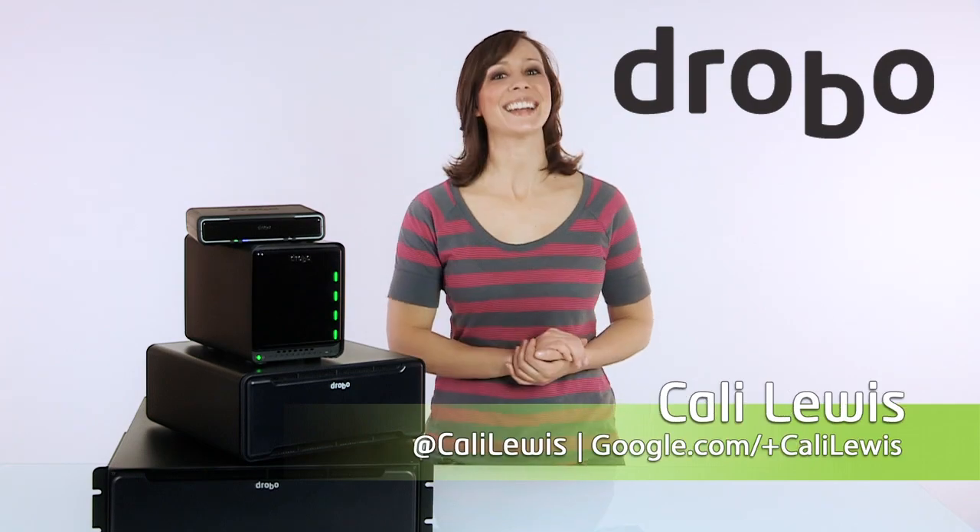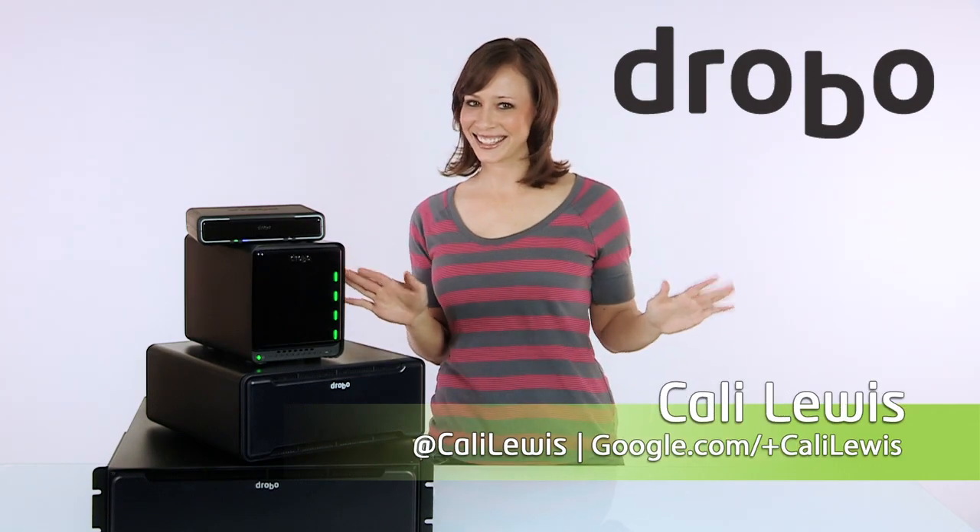And if you get a new Drobo, tweet me at Callie Lewis and tell me all about it. Bye for now.